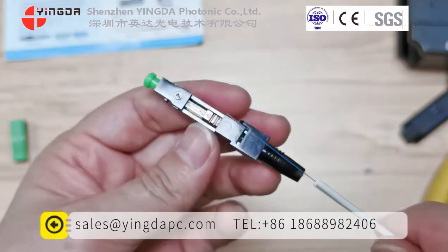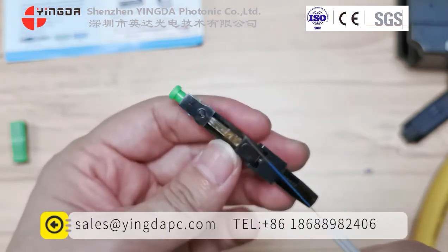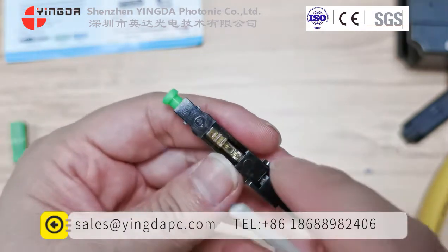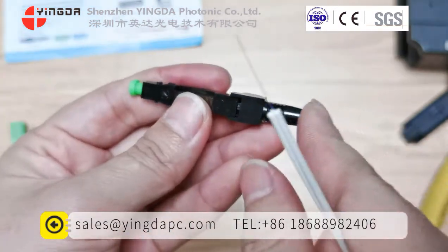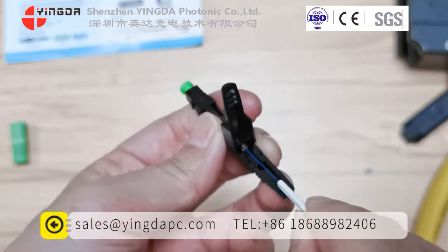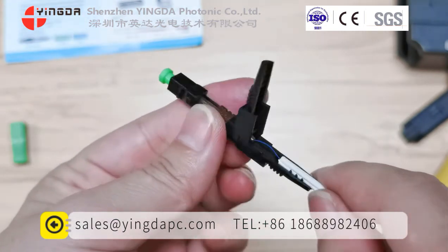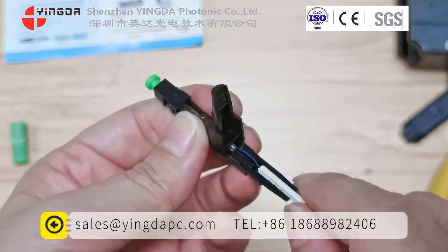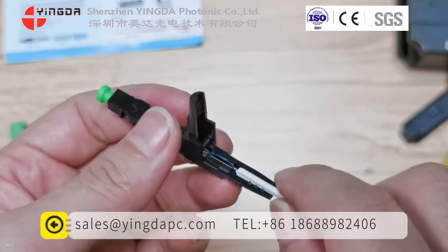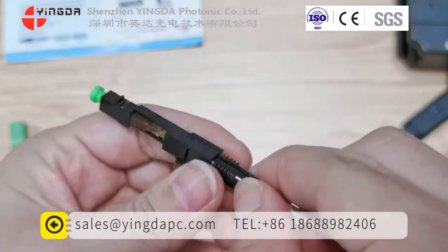Now we will insert the bare fiber into the fast connector. This is the opener — the fiber opener. You can hear that the fiber is open. The inserted fiber will connect with the embedded fiber. If this part is upward, that means the fiber is locked. Now we must insert the wheel. Then flip the boot down. We insert the fiber slowly. You can see the blue coating fiber is slightly bent — that means the fiber is already connected with the embedded fiber. Then we can push the opener up to lock the fiber, and press down to close it.